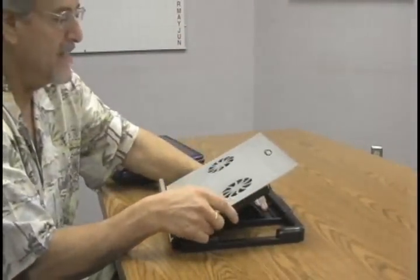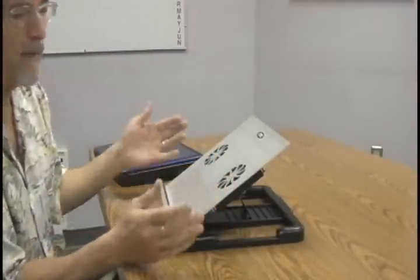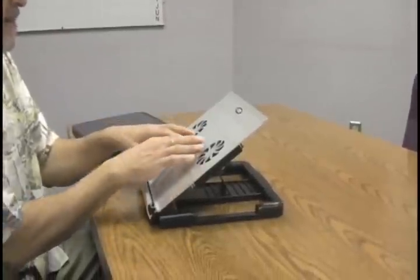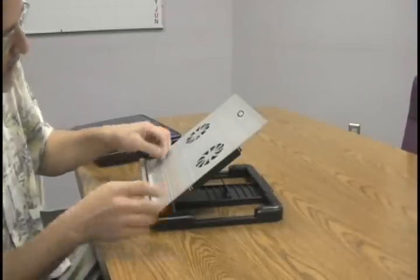It has so much aluminum that the fans are almost superfluous, because the aluminum absorbs so much heat that the fans don't have to do that much work.